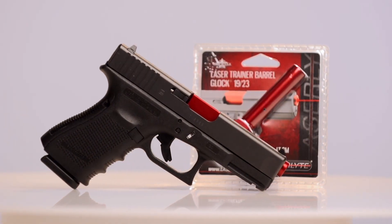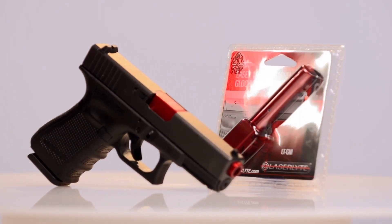That is very slick. What's this called? This is the laser trainer barrel. It goes into your Glock — models 19 and 23 are shipping now, with 17 and 22 models shipping later. Available now from Laser Light.